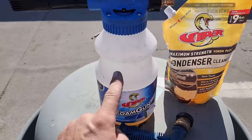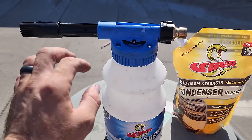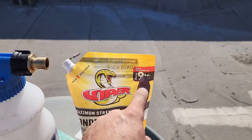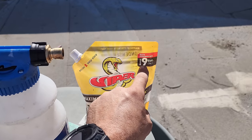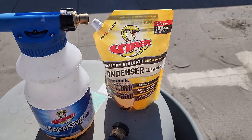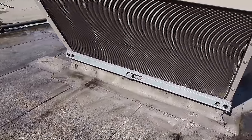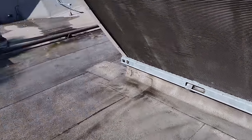This is completely micro channel safe condenser coil cleaner — the yellow venom pack by Refrigeration Technologies. Used with their coil gun, which is special — even though it looks similar to others, the ratio at which it mixes the cleaner is tailored for this product. Notice it says nine gallons right here. If you mix it correctly, you can get nine gallons of coil cleaner out of this compared to buying gallon jugs. We've got it in the gun and we're going to get it applied.